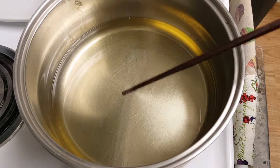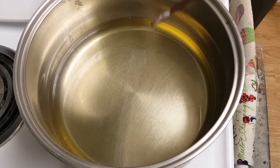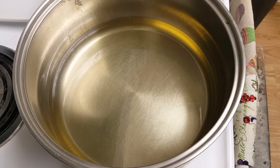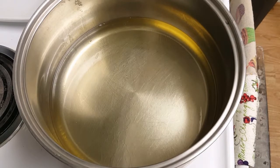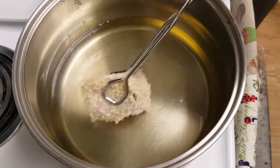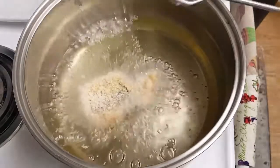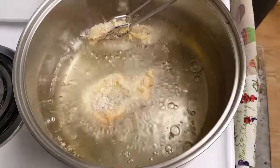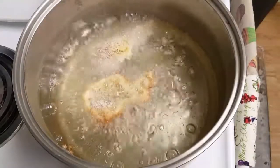Alright guys, we're over at our pot. We want to make sure our oil is ready because we don't want the panko to get soggy from sitting in lukewarm oil. The best way to find out if your oil is ready is to take a chopstick or something similar and drop it right in there — if it's bubbling, it's ready. Let's go ahead and get those in. Drop it in and roll it in.